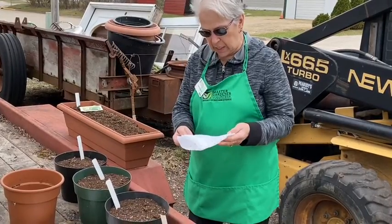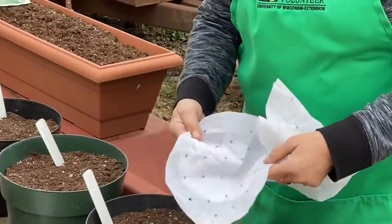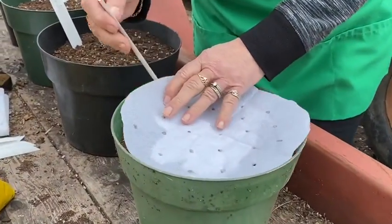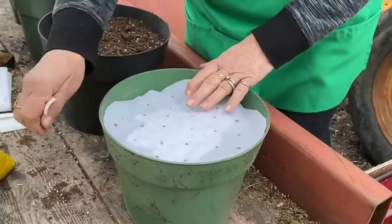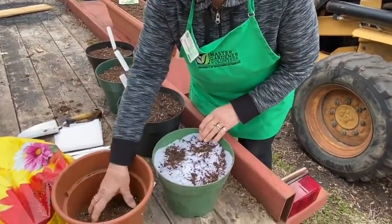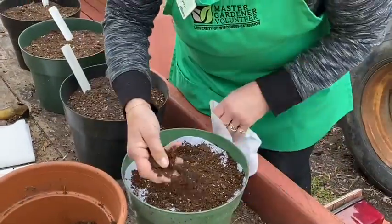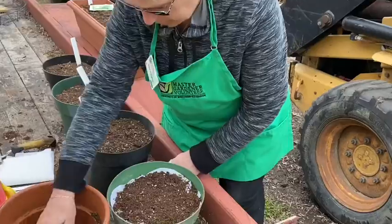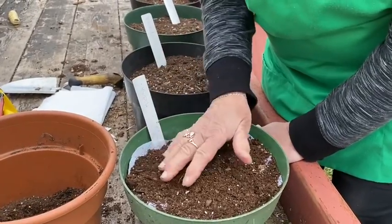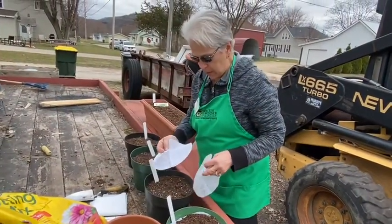Now we're going to use some of the seed mats we made earlier. This one is a radish seed mat — you can see the seeds. And you can see that the wind is helping us a little bit here today — this is one of the reasons a seed mat is so helpful. I'm going to take a little bit of soil and sprinkle over the mat. Radishes need to be about a quarter to a half inch under the soil, so I sprinkle a little bit of soil over the top of my seed mat.